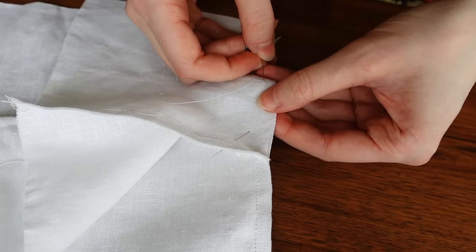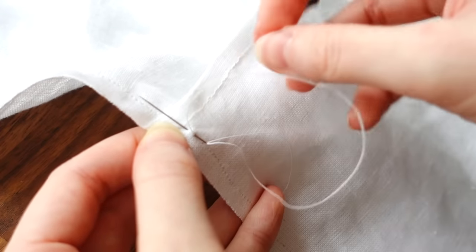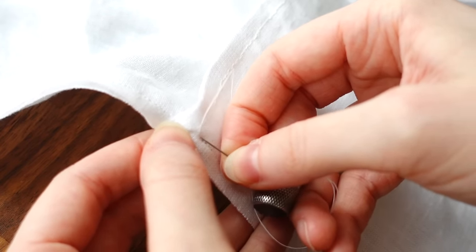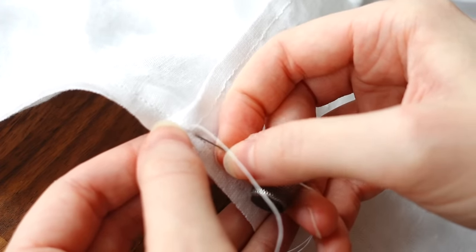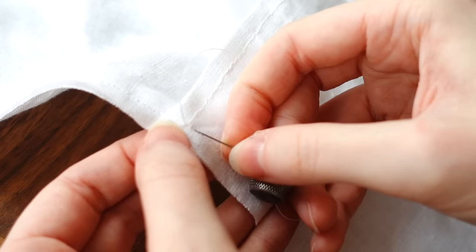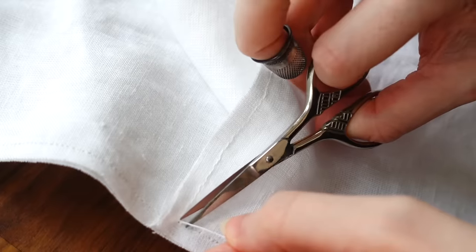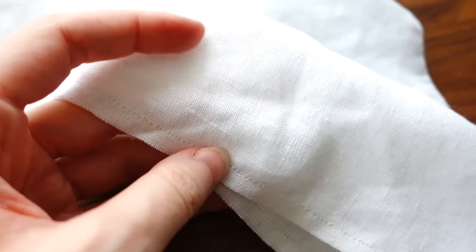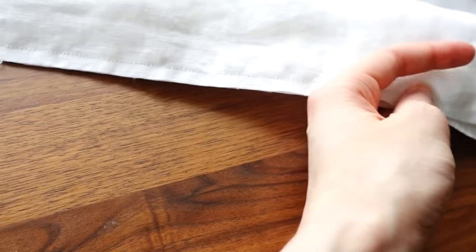There's a common misconception that all historical garments are backstitched, but according to actual surviving garments this isn't true. A lot of long seams like skirt and dress seams that don't need to take much strain are just running-stitched for speed. I've chosen to backstitch the entire shirt since historically these were skin layers that needed to be washed regularly, and prior to washing machines the laundering process was very harsh on clothing. Undergarments like the shirt particularly needed to be very strong.